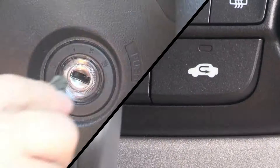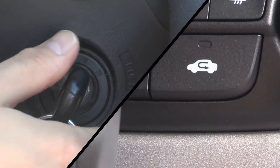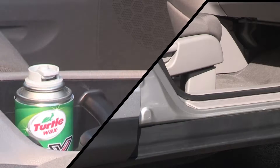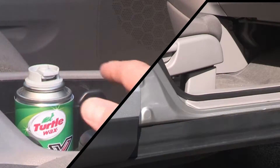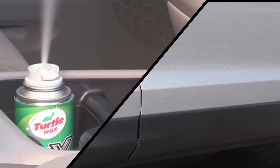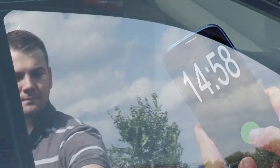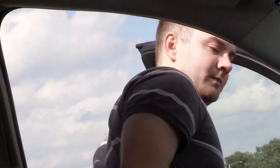Remove the source of the odor. Start your car and turn on your air conditioner. Make sure it is set to recirculate. Close the windows. Secure the Whole Car Blast can in a cup holder and depress the valve to release the automatic mist. Exit the vehicle and close the door. Wait 15 minutes and enjoy the fresh new car scent.